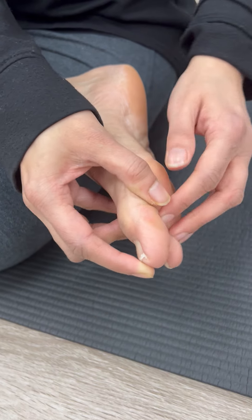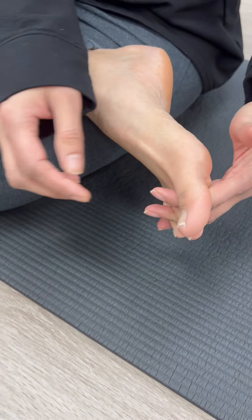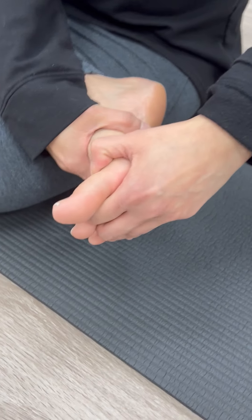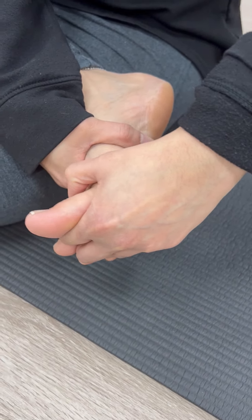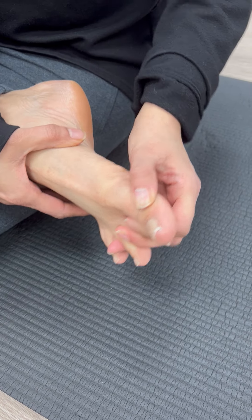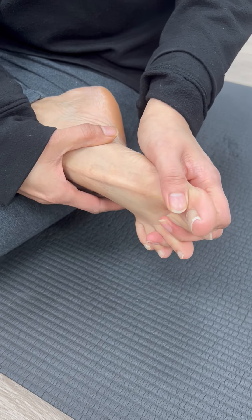And then now interlace your fingers, and then you're going to flex and extend them — all the fingers. So you're trying flexion especially. That's much of flexion. Not many of us do.